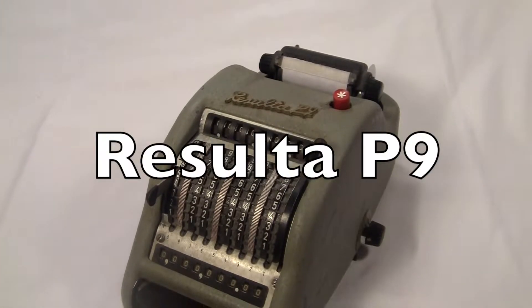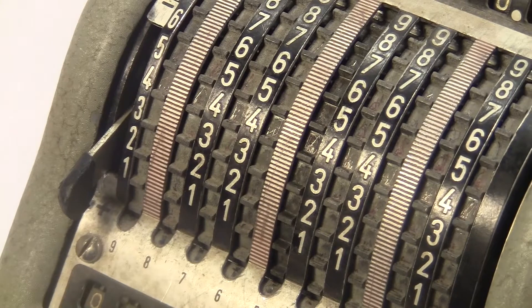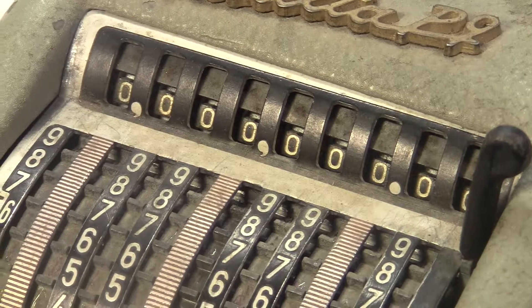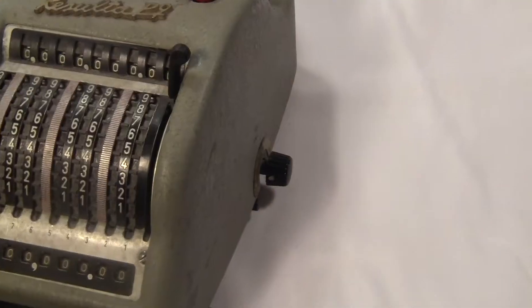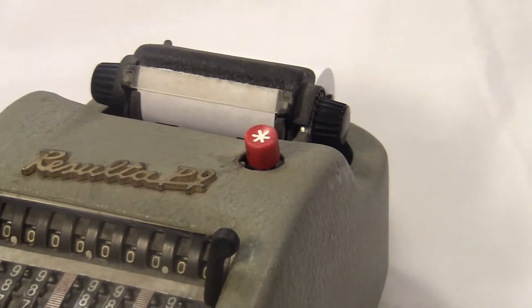This is the Resulta P9 from the 1960s. It has nine columns for input that you use with a stylus. Two displays — one up here, one down here. It's got this lever over here, this one over here, this knob down here, this red button up here, and these two little buttons down here.